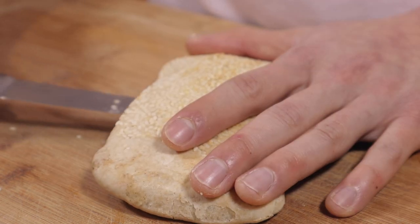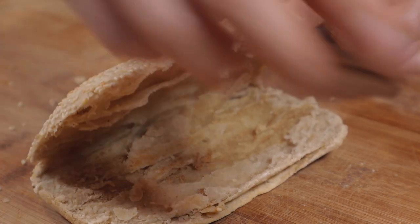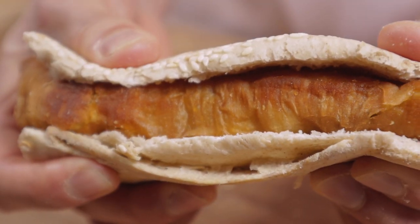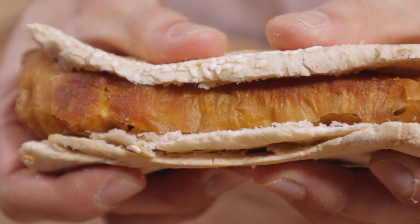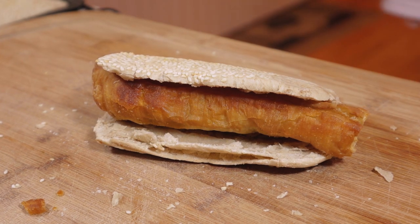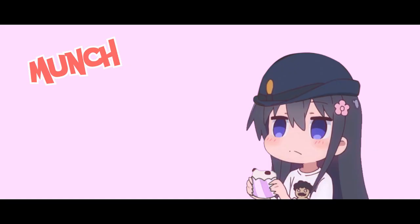You can eat these with anything or just by themselves — the world is now your own shaobing. The gods of carbs would be proud of this dish. The aroma is just off the charts, especially with this you tiao — this crispy you tiao sandwiched in between these super fragrant sesame breads. When you put them together in this cluster of just carb magic, you've got crispy on crispy.